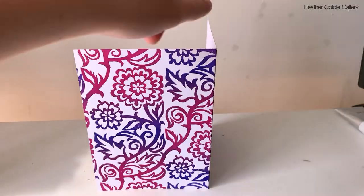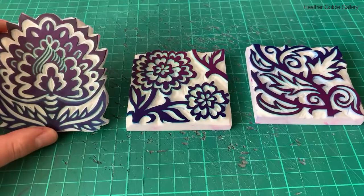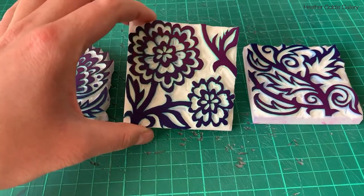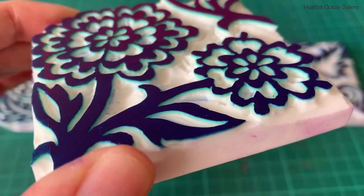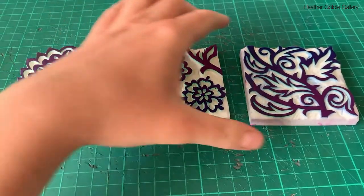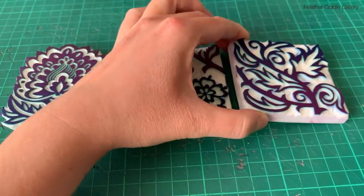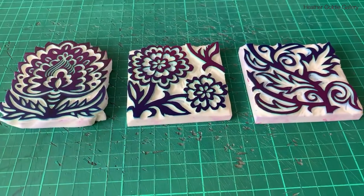Overall, I'm a fan of these products and would definitely use them again. If you have any questions about them or the process, feel free to drop them in the comments section below and follow my channel on YouTube or my blog for more printmaking projects and reviews. You can find me at heathergoldiegallery.com. Thanks for watching!